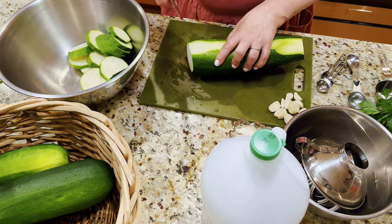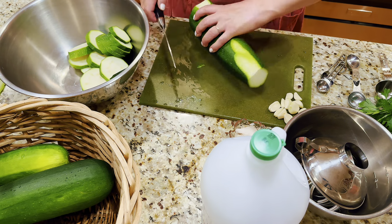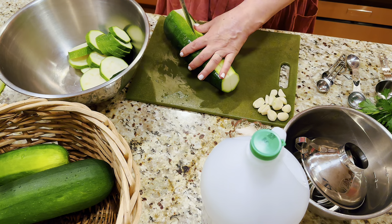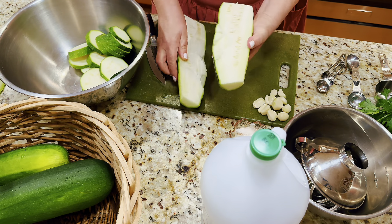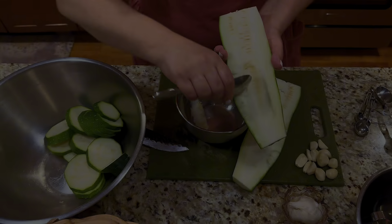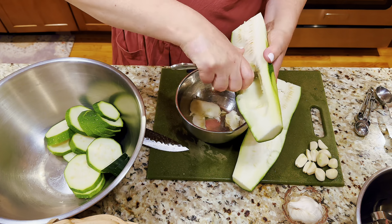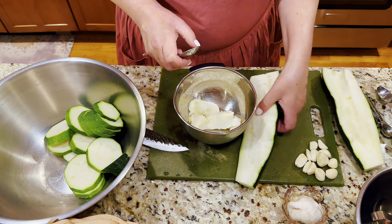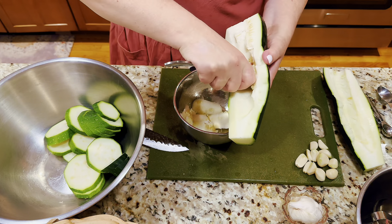I'm noticing this one has large seeds, so let me cut it in half and scoop out some of the big seeds. They're not going to waste — they'll go to my chickens. I try to harvest them before they go to seed, but it's not always possible.